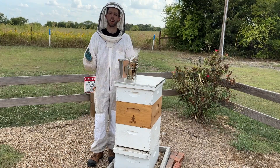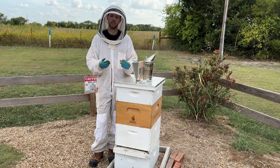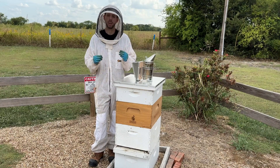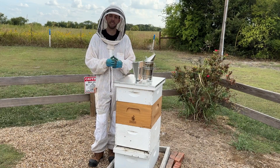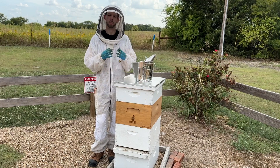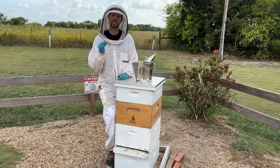A common question as our bees start to dwindle and brood rearing decreases as we get ready for winter months is: how do I tell if my queen is failing, or if my hive is just naturally dwindling and the brood is reducing because of the season?